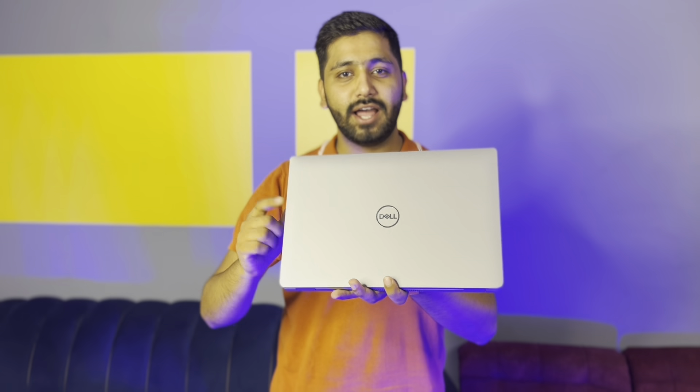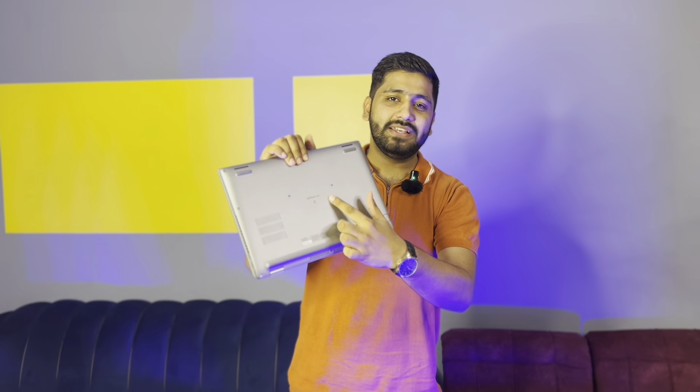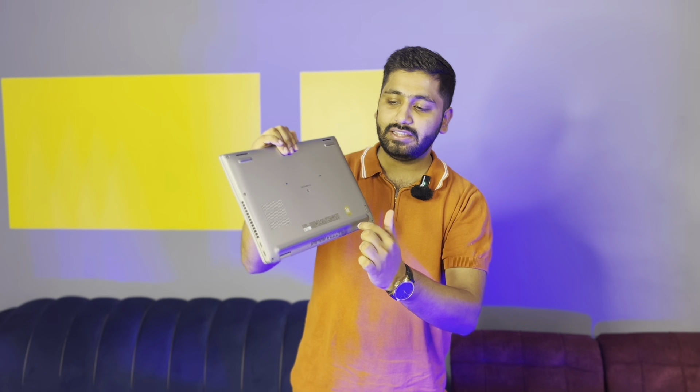First of all, we will talk about the branding. This is Dell's branding that you will see here. Dell always gives its branding and hasn't changed its logo. After that, on the back side, you can see the Latitude 54xx system model number mentioned, and Dell's branding is present there as well.